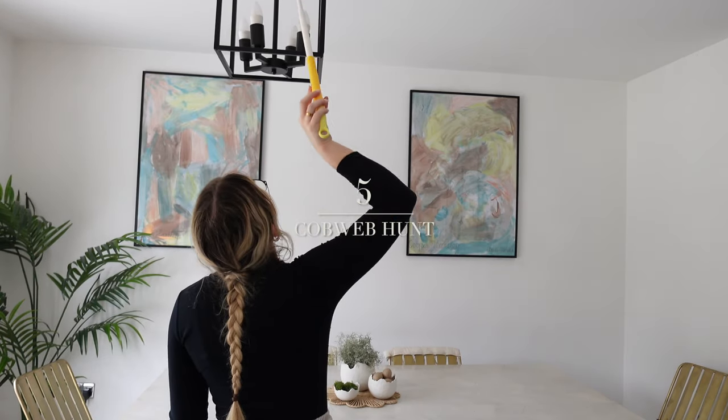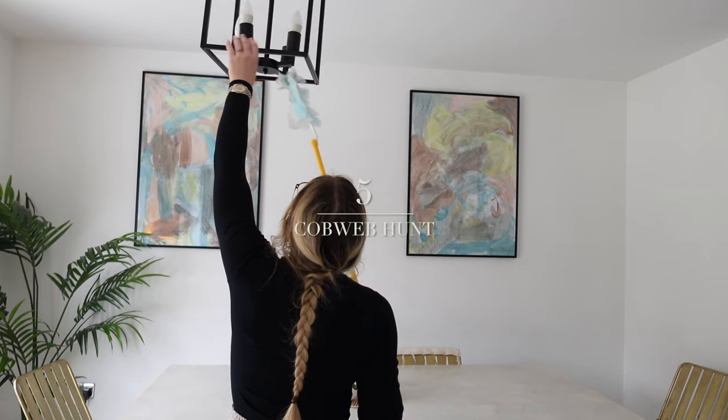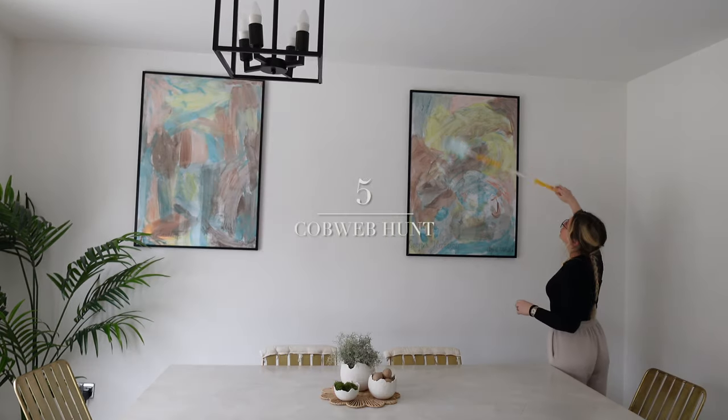Don't forget light fittings — I always forget to do these, and there were tons of little creepy cobwebs in them that I was very glad to see the back of.